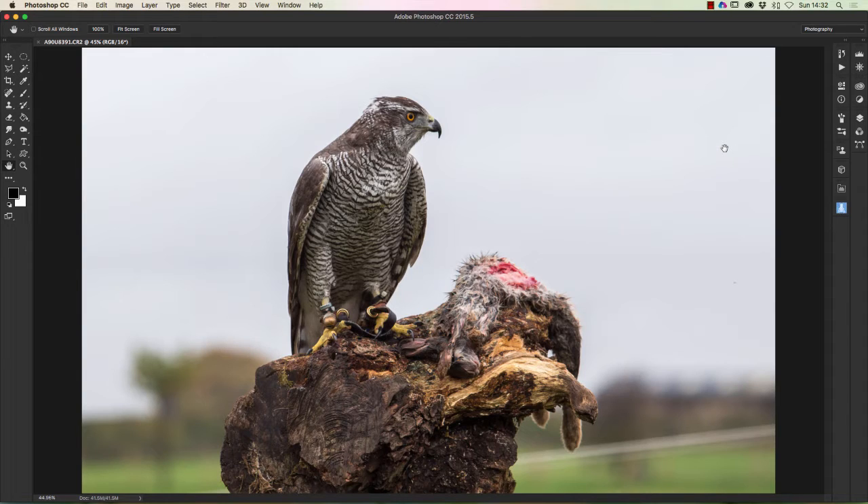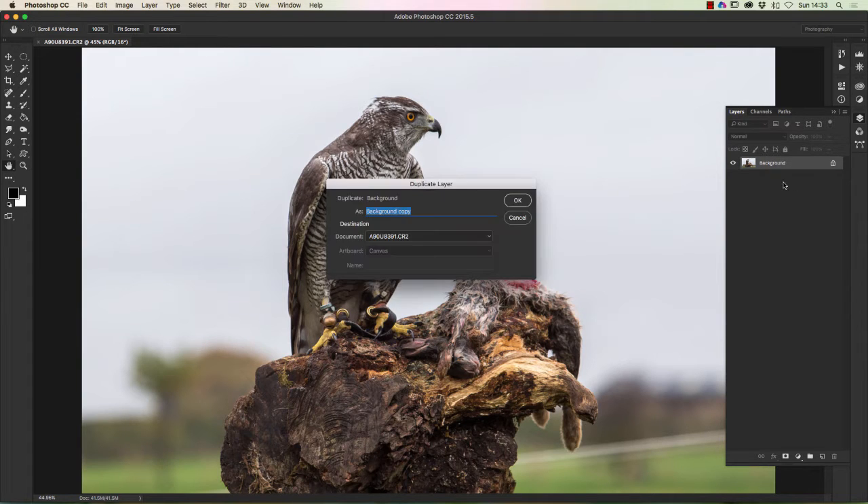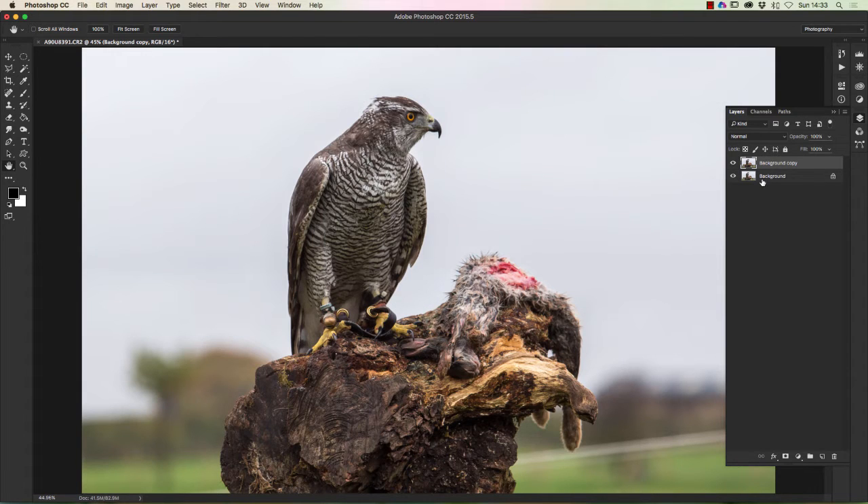So what we're looking at is blurring out that background. Now to get the selection with this image it's going to be fairly easy, because what we've got — I'm just going to go to the layers by clicking on the layer panel. First thing I always do is to right-click and duplicate the layer, so we're protecting the background image. Now we're working on this second layer — just a complete duplicate.